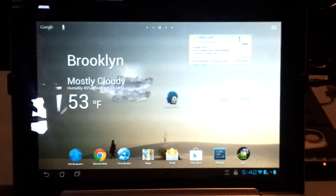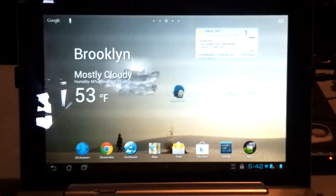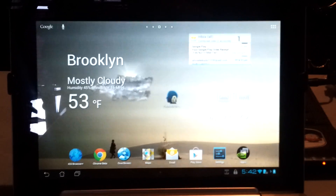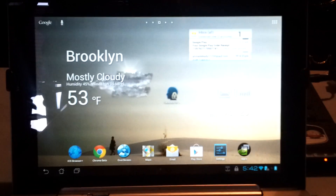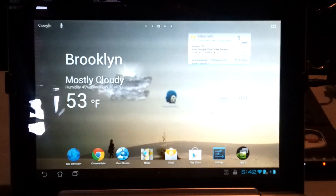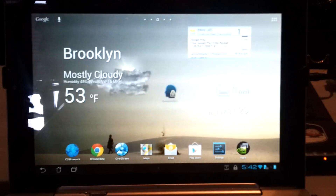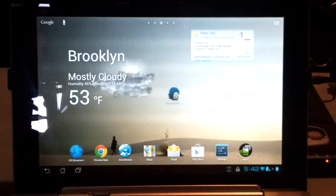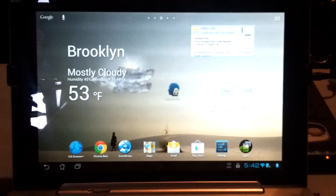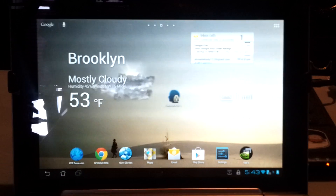Hello. I just made a video about the Transformer Prime's hidden abilities for face unlock. I was curious about maybe there was an app in the App Store that can unlock the feature. So I found one that uses face unlock to unlock certain apps, and you can pick the apps you want to unlock. So this app only works on Ice Cream Sandwich.